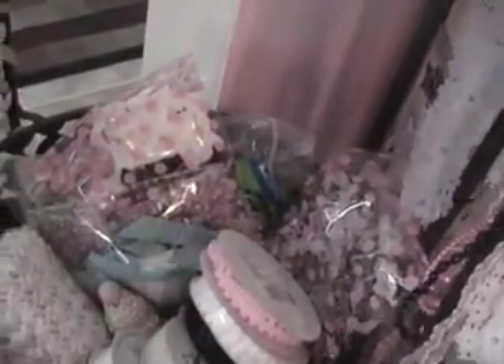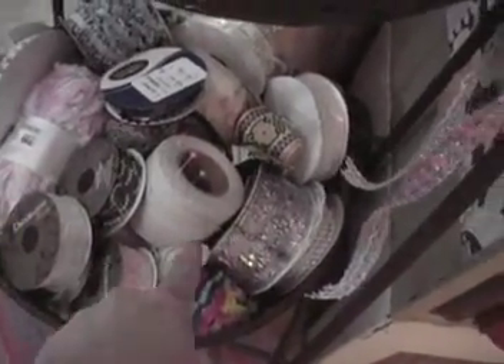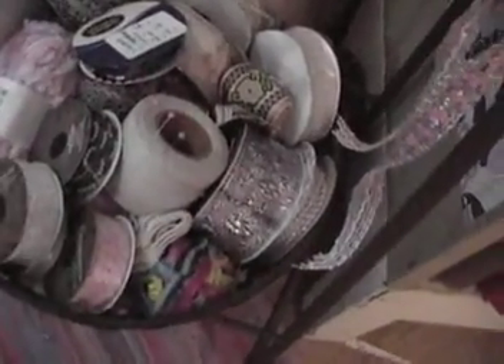In here I've got more ribbons. And these are like my seam bindings that smell really, really good, so I keep them in there. And some more ribbons on spools — that way I can just see them. And there's another one that's got ribbons on spools, and some of my twine, and just my ribbons.